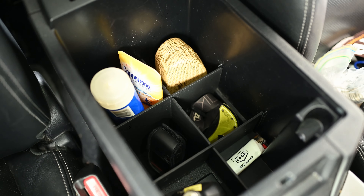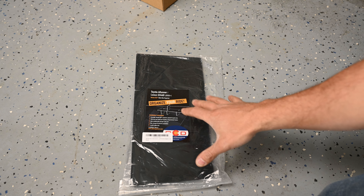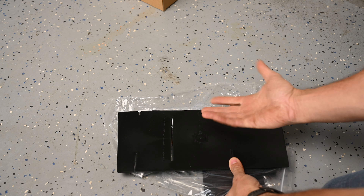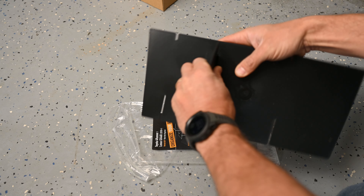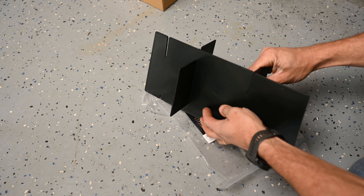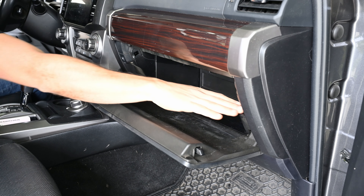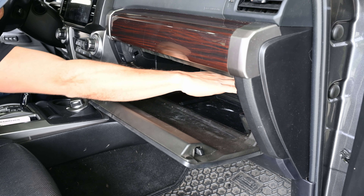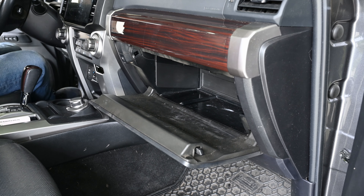Everything looks much more organized — really impressed with that center console organizer. Now let's get our glove compartment organizer by Vehicle OCD together and installed. It will tell you on the back what side goes down and what side goes up, and you can also use the picture on the front to guide you. The two pieces are identical — one piece slides into the bottom and the other two pieces slide down the channel and click into place. Just like our center console, we do have a kind of a shelf on one side.